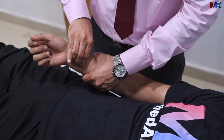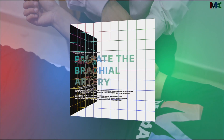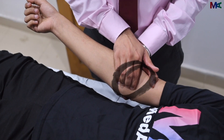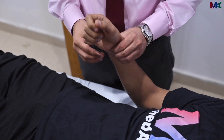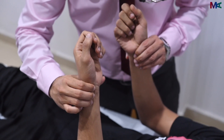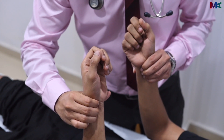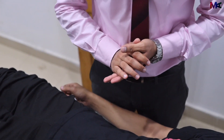We will now move on to the ulnar artery and then finally the brachial artery. We will do the same with the other limb as well. One thing that we need to check for is the radioradial delay. This involves simultaneous palpation of both hands for the radial pulses and assessing if there is a delay between them. That ends the palpation of the upper limbs.